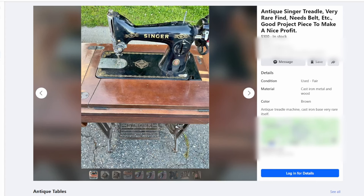When I saw this machine right here, I knew that I had to make a video about this topic. The Facebook ad reads as follows: antique Singer treadle, very rare find, neat belt. Good project piece to make a nice profit. And then it goes on to say: antique treadle machine, cast iron base, very rare itself. So it looks like they used a ton of keywords to try to get some traction on this, and they may have actually thought that this machine was an authentic Singer sewing machine. However, we're going to do a little bit of investigation to understand why it is not.